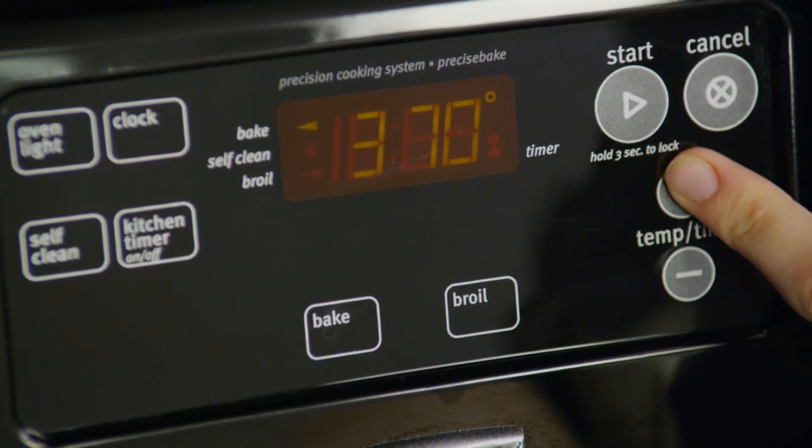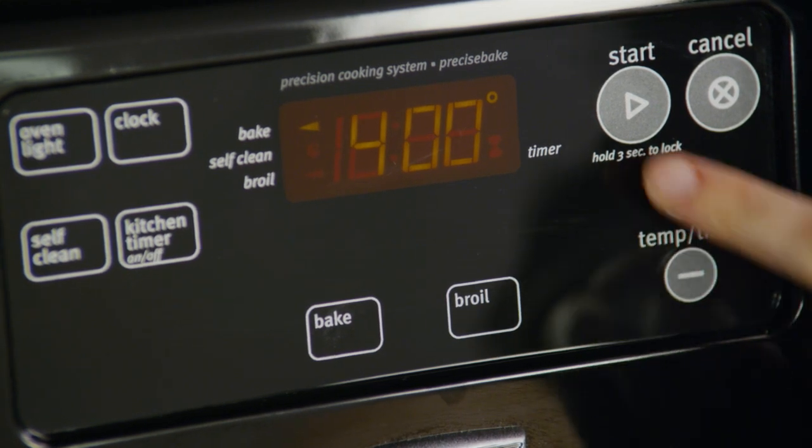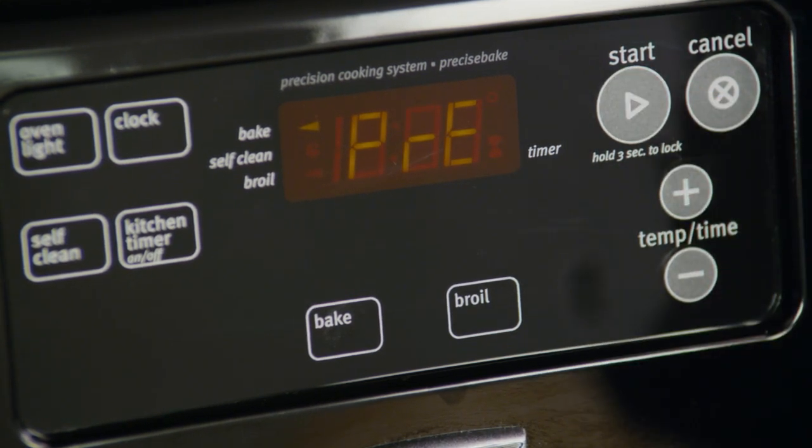Once the pastry is ready, preheat your oven to 400 degrees. While the recipe says 350 degrees, puff pastry cooks and crisps up better at 400 degrees.